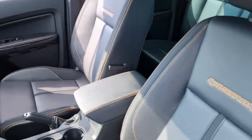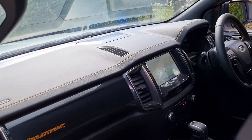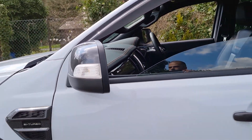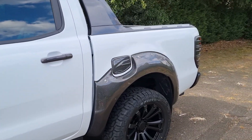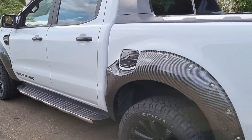It's the new shape, so you've got the leather interior with the Wildtrak embossing on the seats. It's a really low mileage vehicle. It's got touchscreen navigation and heated seats as well. The alloys are totally unmarked with brand new all-terrain tyres.